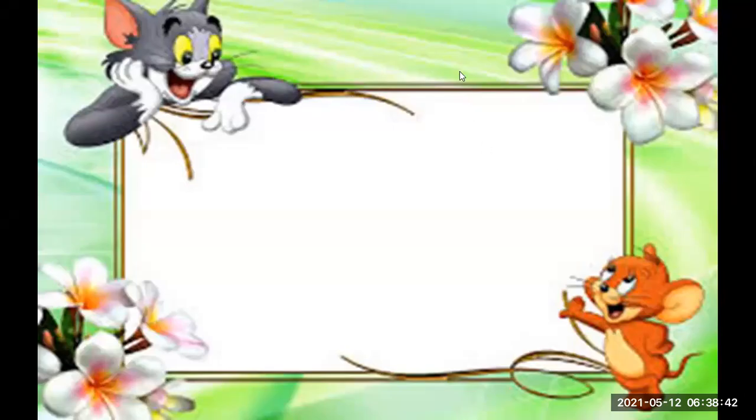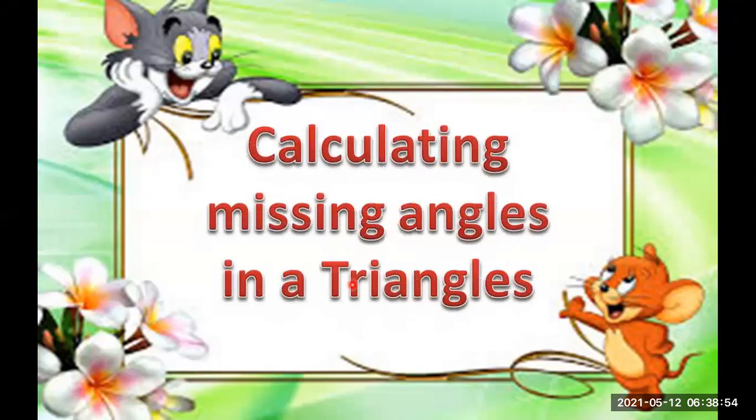Hi guys, I'm back. My name is Mr. Giusellito and today we are going to talk about calculating missing angles in a triangle.